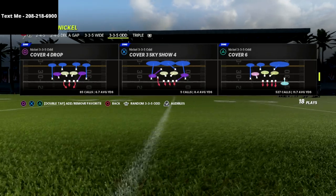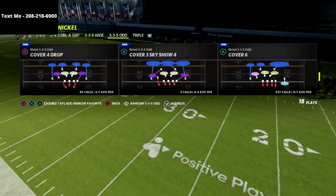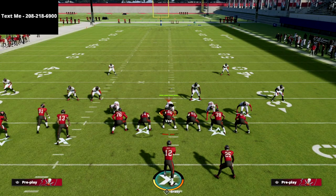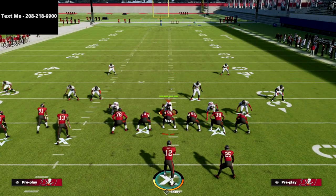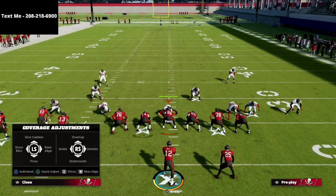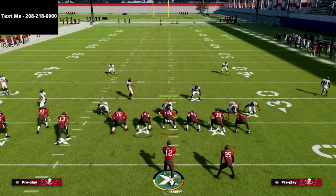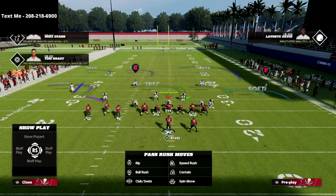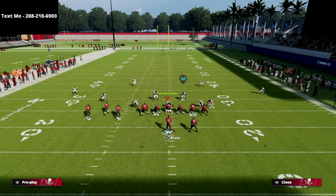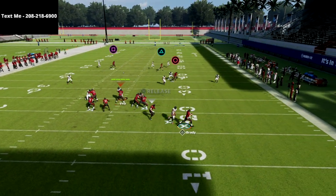I want to show you Cover 6 out of 335 Wide or 335 Odd and what I like to do with this against PA boot over. We can just run it with press coverage, or even without press — sometimes it's better without. Watch what happens with PA: you'll notice we have pretty much everything taken away and the ability to contain the quarterback.